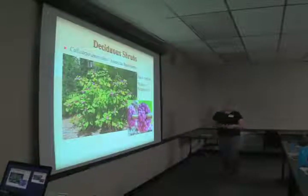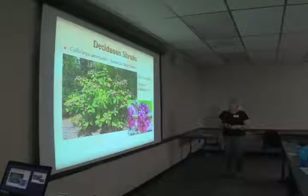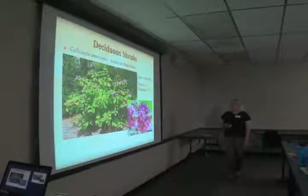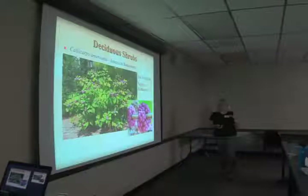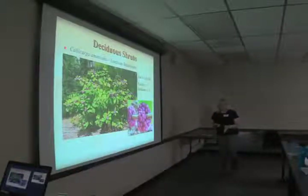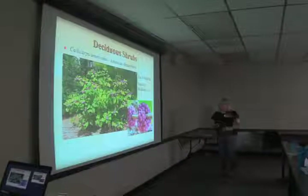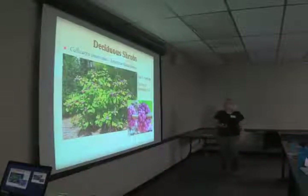Callicarpa americana, American beauty berry — we'll have some of these at the plant sale because it self-sows around the garden and we've dug up the seedlings. There is nothing to compare with this fruit color — it's a beautiful fuchsia in the fall. The birds love the berries. Prune it in late winter to encourage it, since it blooms on new growth, and to keep it compact — it'll get to be maybe four or five feet tall instead of six or eight feet and leggy. It's an easy maintenance plant and those berries are just incomparable.